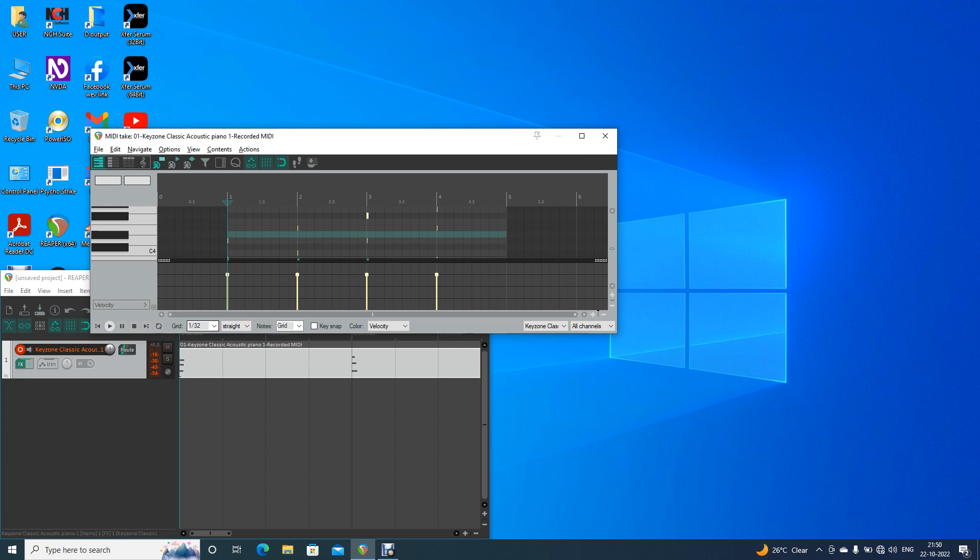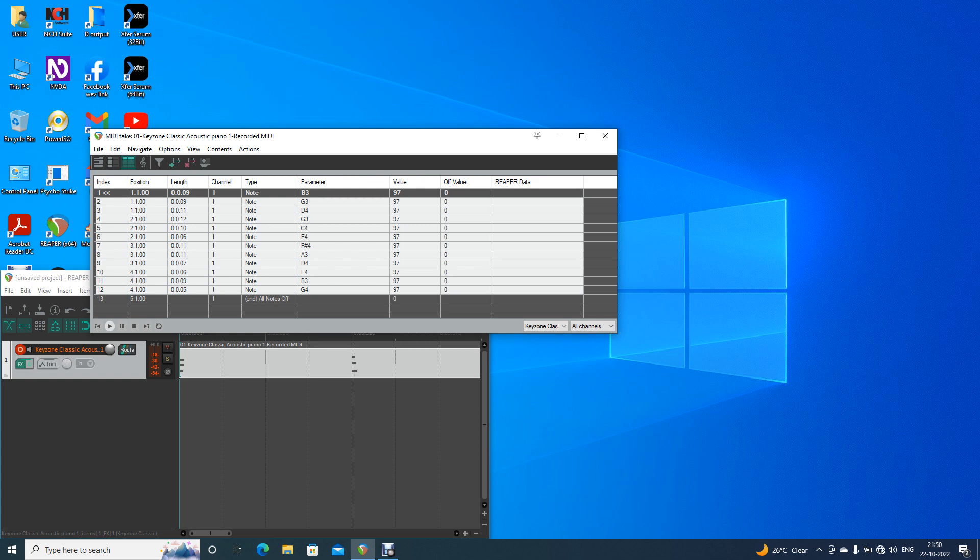Alt 3 — event list. Alt 3 is what we use to open the event list. Position one point one point zero — channel one, type note, parameter B3, value 97, off value zero. Not selected — one of thirteen. Now we have to see the note here. We open the list or hide event list — here we have to see the sustain pedal.